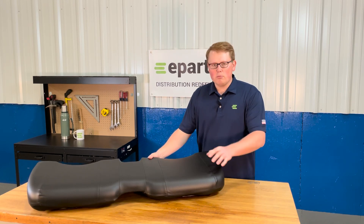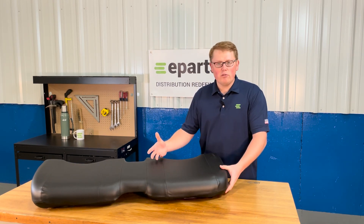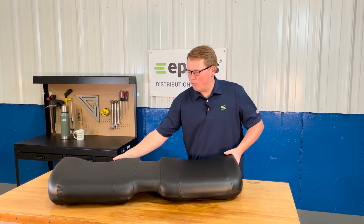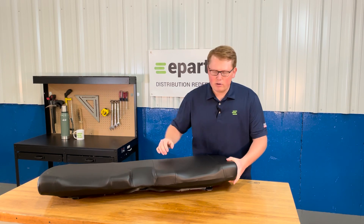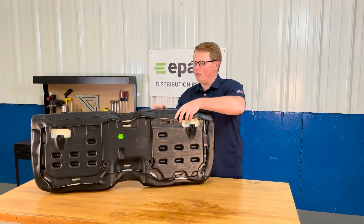The seat is made with very durable and long lasting foam and vinyl that's going to wear in over time and not wear out. It has the contoured shapes that would match your original seat on your machine, as well as you can see on the back here, the cutout in the middle of it as well. So it's going to be an exact fit and drop in with no modifications.